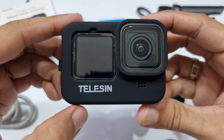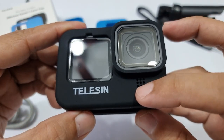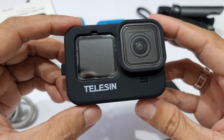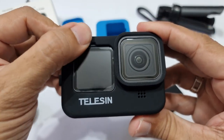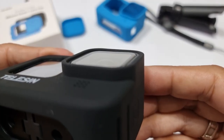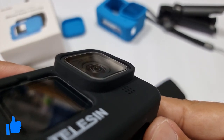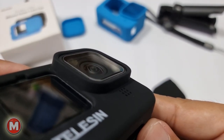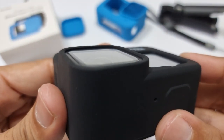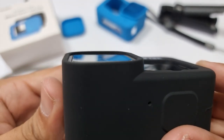Taliesin silicone cover — let me walk you around this one. Here are the 9-dot cutouts for the front microphone. On top is the small cutout for the status light indicator, though it's a little bit off-center. Notice how the design of the silicone case is raised higher than the lens bezel. Take note, this particular GoPro has tempered glass installed on its lens. The silicone case offering protection to the GoPro lens is the top reason why you should get the Taliesin silicone cover.